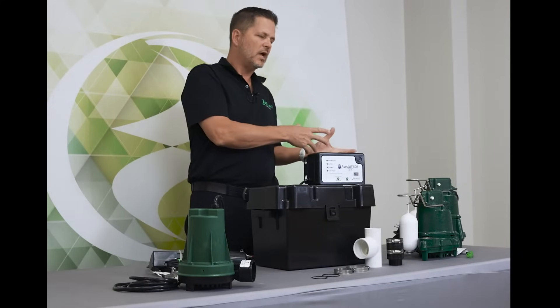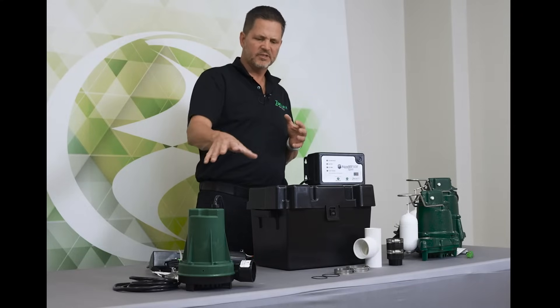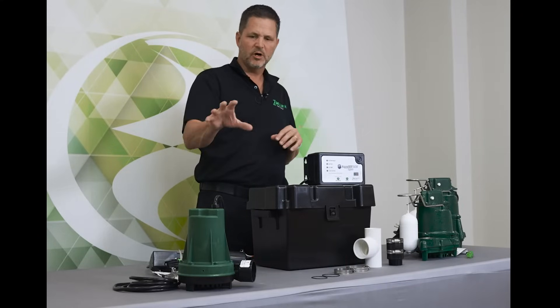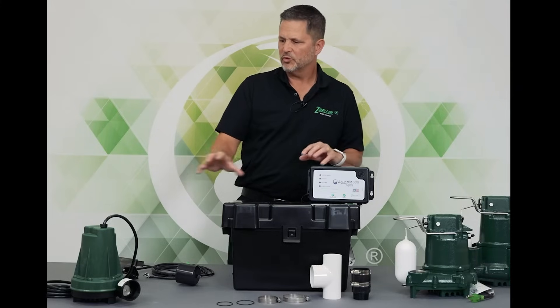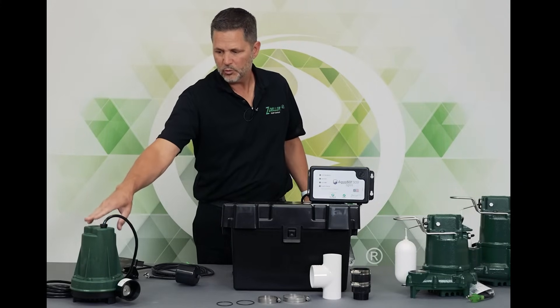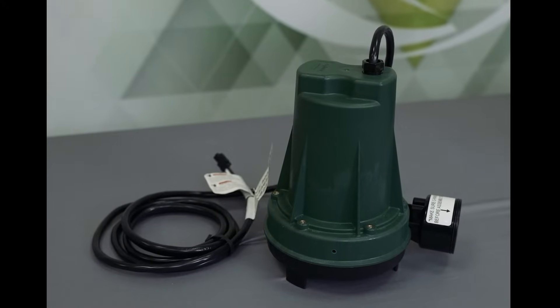The entry-level Aquanaut Key 507 has a smaller pump. Some of the other equipment is the same, but it has a smaller pump and a smaller controller. With this system, you do have the bigger 508 pump, which pumps about 33 to 34 gallons a minute at 10 feet.